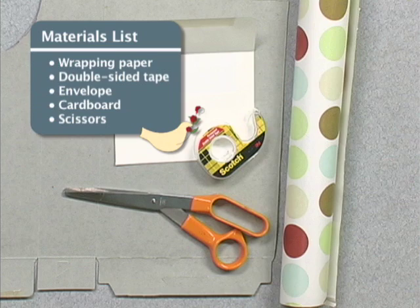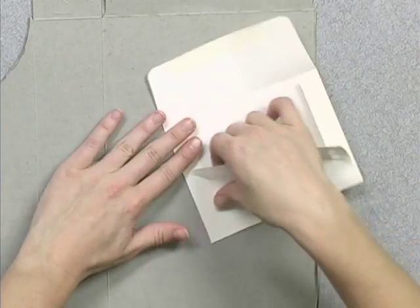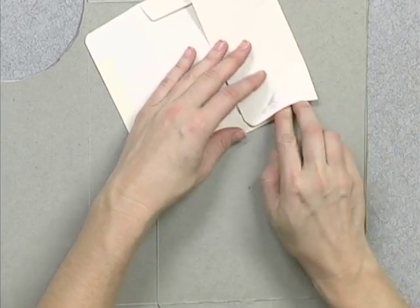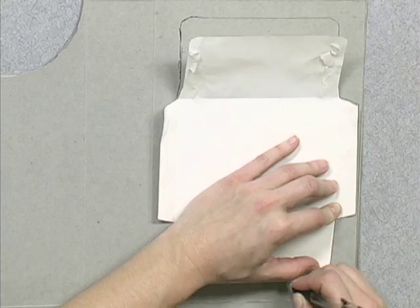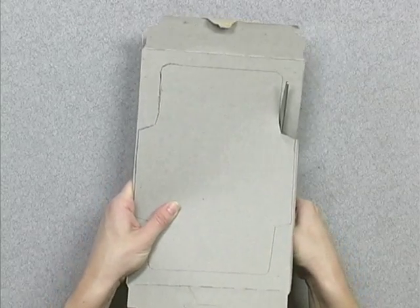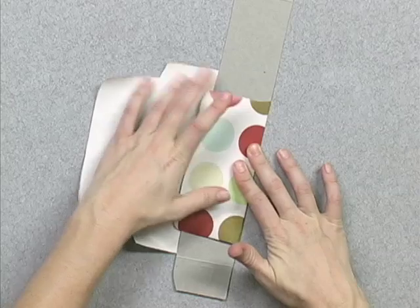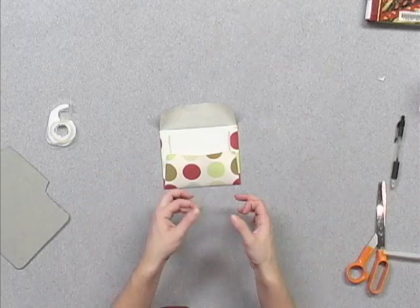Let's get started. I really like these envelopes — I like the shape, I like the size — so I'm going to use it as my template. First I'm going to open it completely up and then draw a template. Once you have a cardboard template, you can use it over and over and over again. So now that I have this cut out, I'm going to fold it back together. So now with your double stick tape...